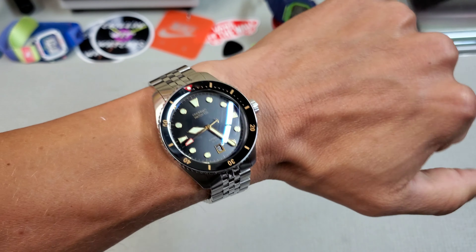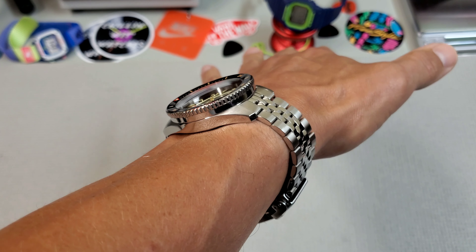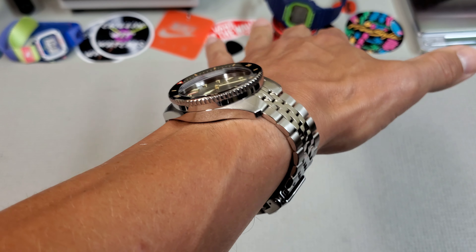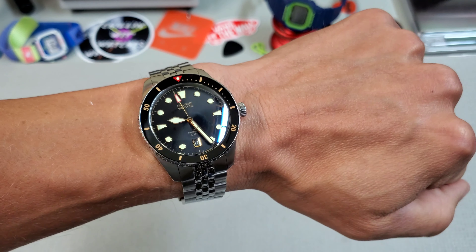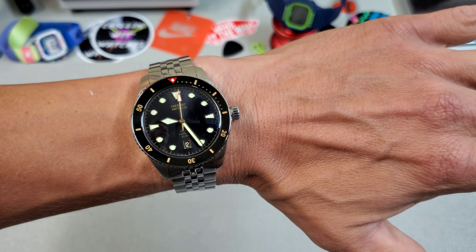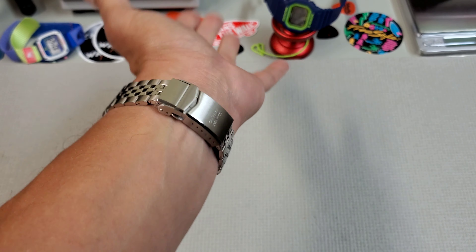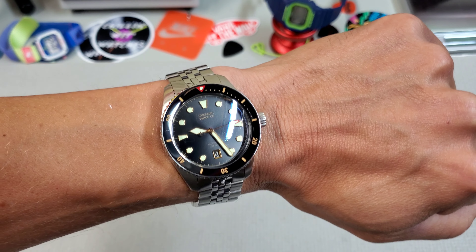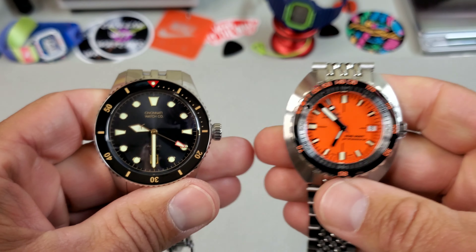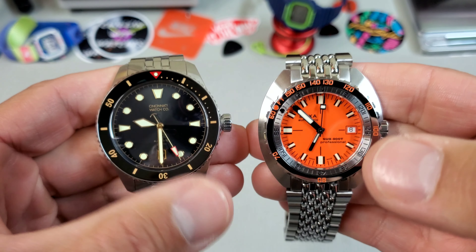Let's take a look at it on wrist. Here's how it wears on my seven and a quarter inch wrist — I think you can see it is a fantastic wear. You can see that continuous sloped case and how it is curved in both directions, how it just hugs the wrist wonderfully. I love this bracelet, it's super comfortable. Really nice size. 41 for me is kind of my go-to diver size. Let's do some side-by-sides with other watches. First up, I want to take a look at it alongside the Doxa because I think these watches actually compare beautifully.